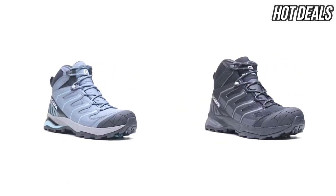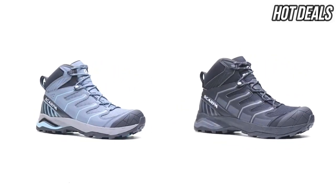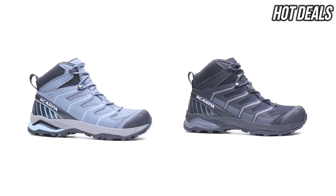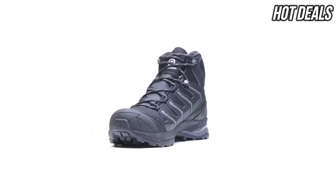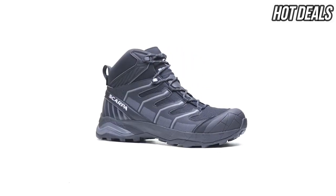An agile and athletic mid-cut trail boot, the Maverick Mid GTX provides a fresh modern design that is purpose-built for light and fast adventures and is made to handle any mission you can dream up.